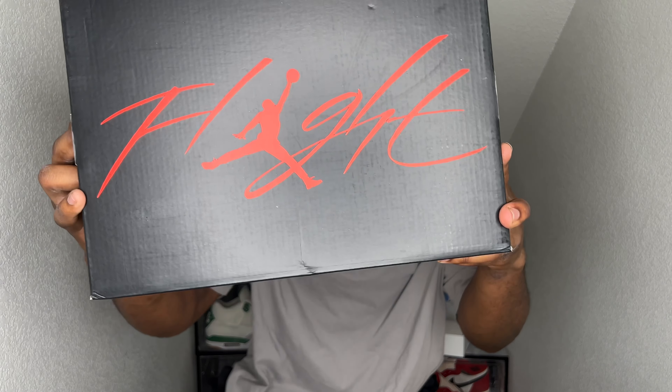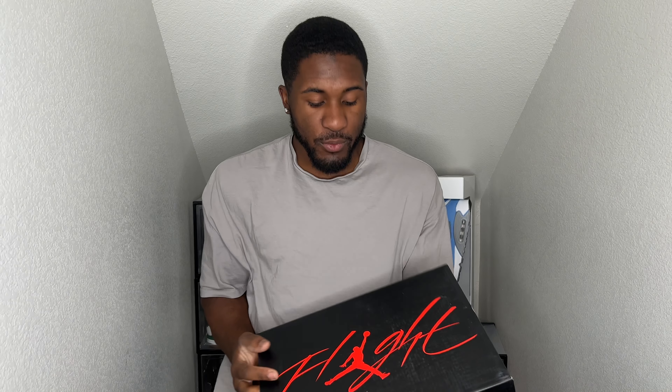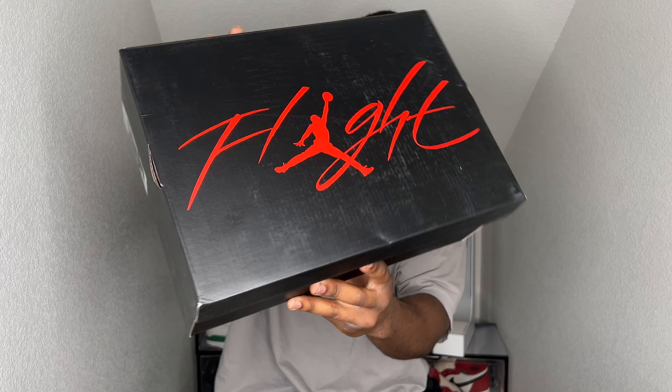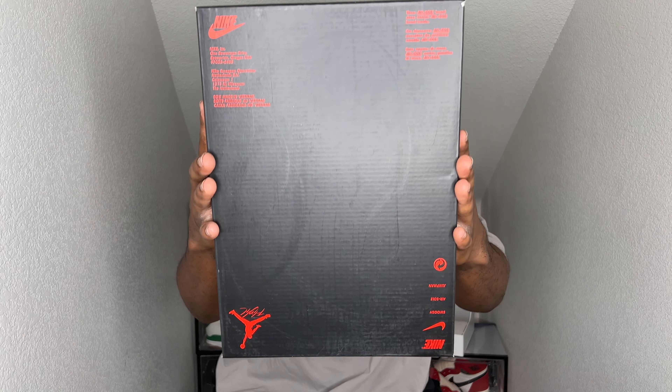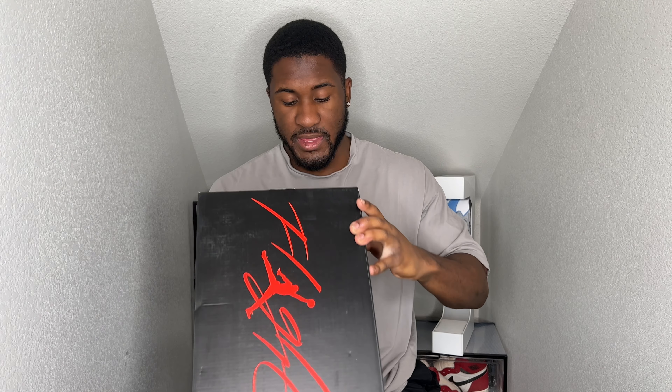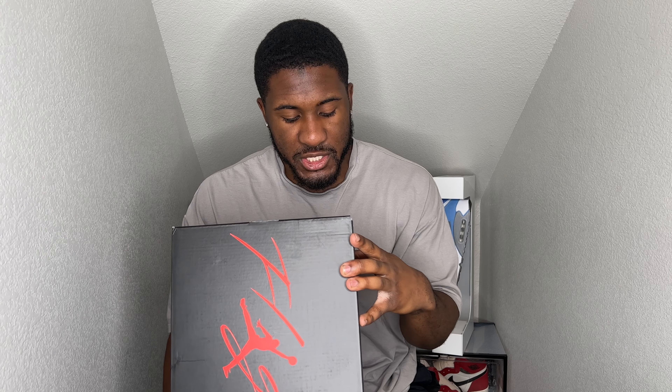We're gonna be checking out a Jordan 4 — as you can tell. We got that red flight jumpman going across the top of the box. Hopping straight into it, got these thangs in a size 12 if you are interested. Underneath it also has red writing as well. Reading the colorway: black slash light steel gray slash white. These retail for $210.